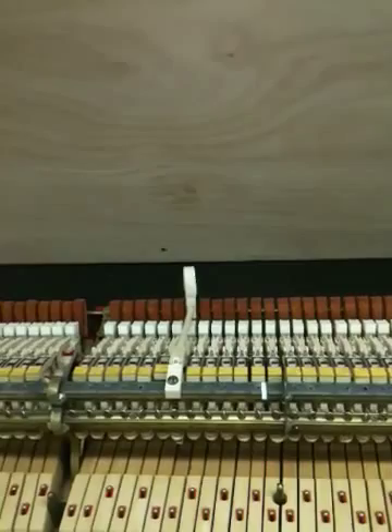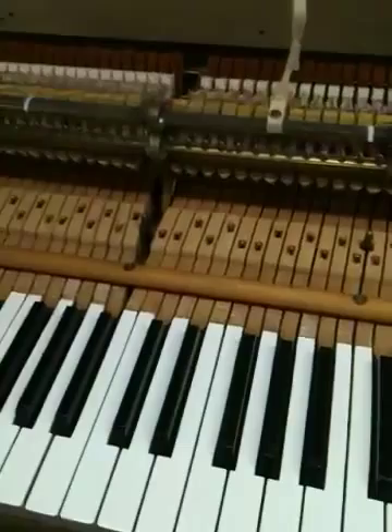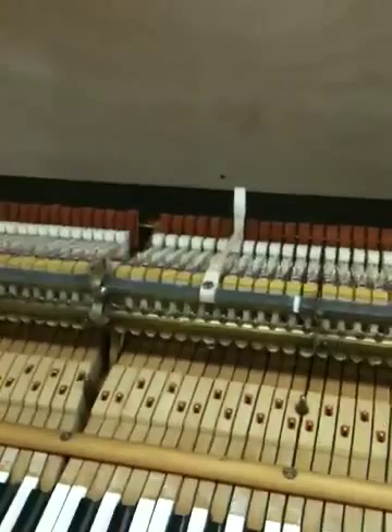How much of a change could that possibly make? Well, I'll tell you. This piano here — the gram weight on this note, and I've gram-weighted every note and have a chart — of course you measure all your weights. On this note, the down weight was 67 grams. It took 67 grams of weight in the front in order to make that key and hammer move. By moving the knuckle back, I was now able to get that part down to 51 grams.